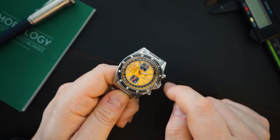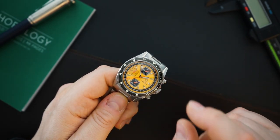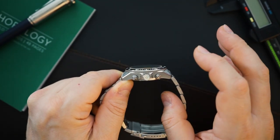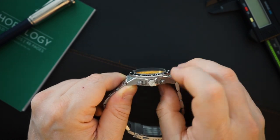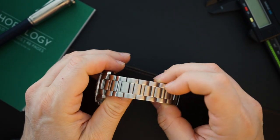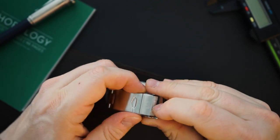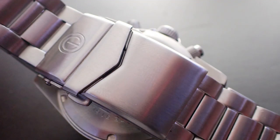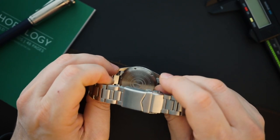I think the bezel insert is a metal insert — possibly stainless steel that's DLC plated. I couldn't confirm whether it's aluminum or stainless steel, but I believe it's stainless steel. I also believe you get a lumed crown, but we'll confirm that in the loom shot. It is 100 meters water resistant, you get a screw-down crown, screw-down case back, and the bracelet is an H-style bracelet — a little different but nice. Micro-adjust has about five positions, which is very good.